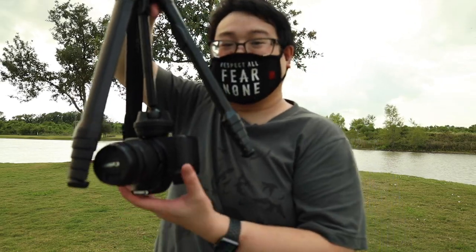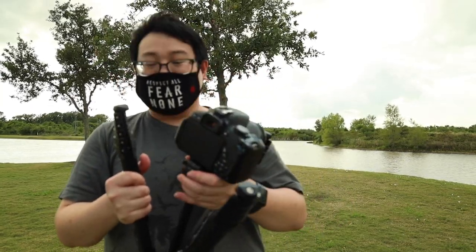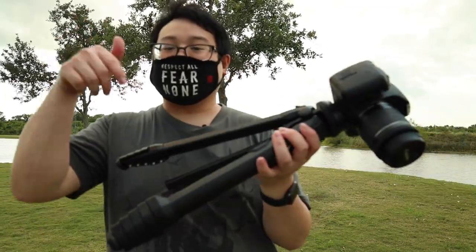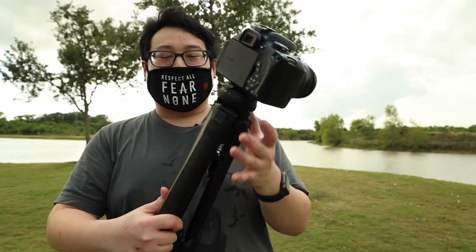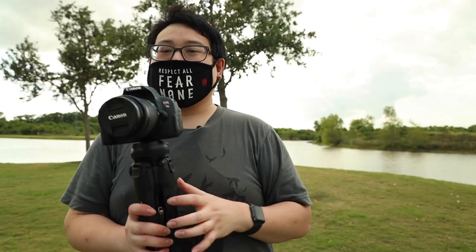This is a really cool tripod — I do recommend it if you're looking for a travel tripod that is very unique. I'll leave the links down in the description box below. If you're on a lower budget, I recommend getting the aluminum one I have right here, and later if you want the carbon fiber version, get that one. Overall this is a really cool tripod and I really like the design of it. Leave a comment below on whether you'd get this tripod, make sure you like the video, subscribe to the channel, and I'll see you guys in my next video!